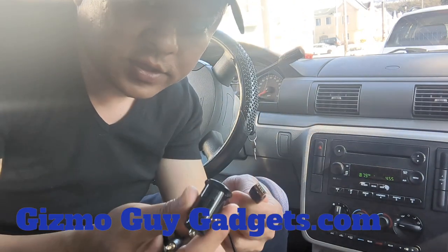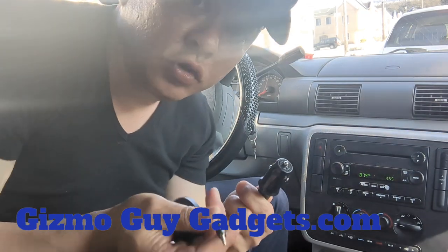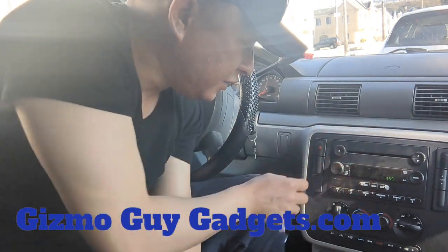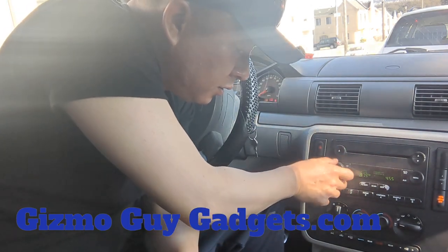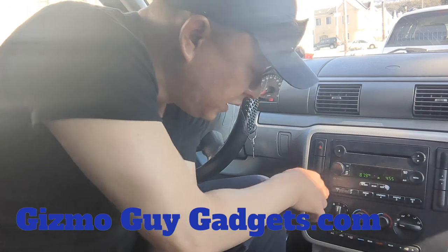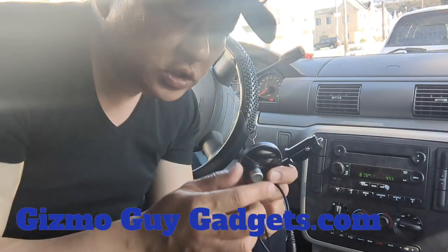All you have to do is connect this to the cigarette charger — that's it. That's all you have to do to add Bluetooth capability to this older Ford Freestar factory radio. Set the radio to 87.9 — that's all you have to do.